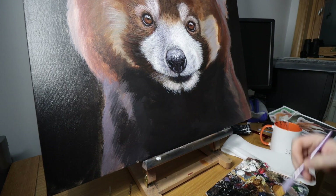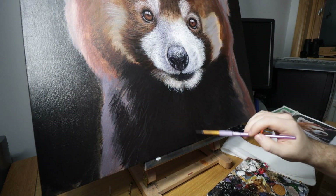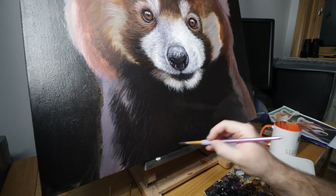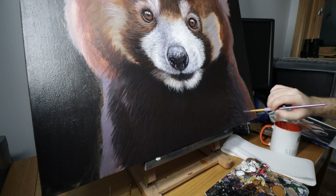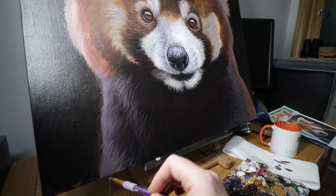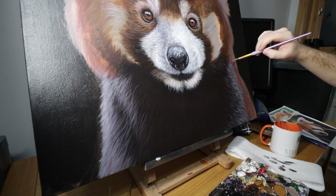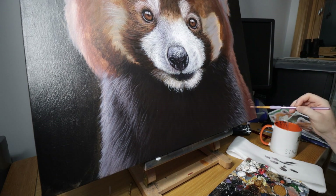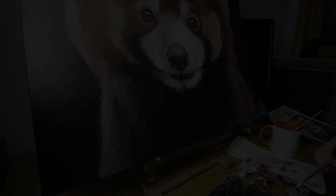For the fur underneath the body, I could have probably got away with painting this just all black, but I wanted to add a little bit more depth to it when you really got up close to the painting. So I just used a slightly off-black, slightly grayer than black for the fur and mixed it with a little bit of red just to give it a little bit of a difference and really add some details. Because this fur wasn't as detailed as the rest of the head, I just used the round brush to paint this.